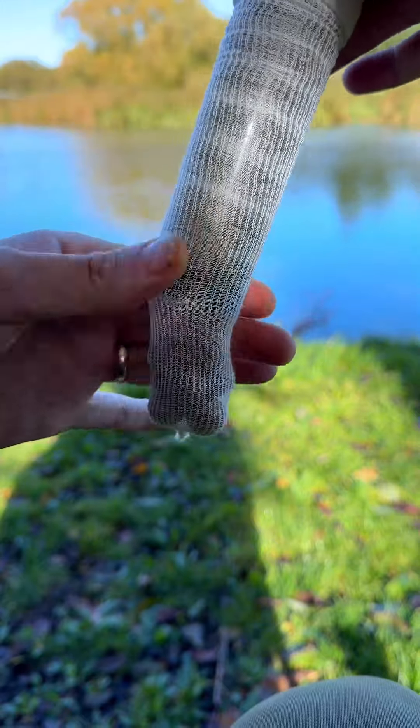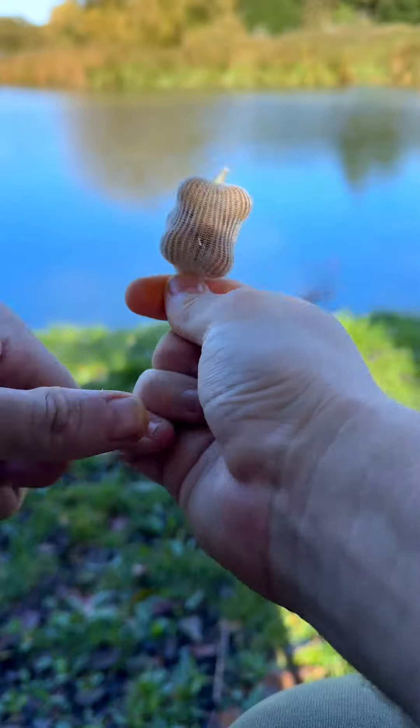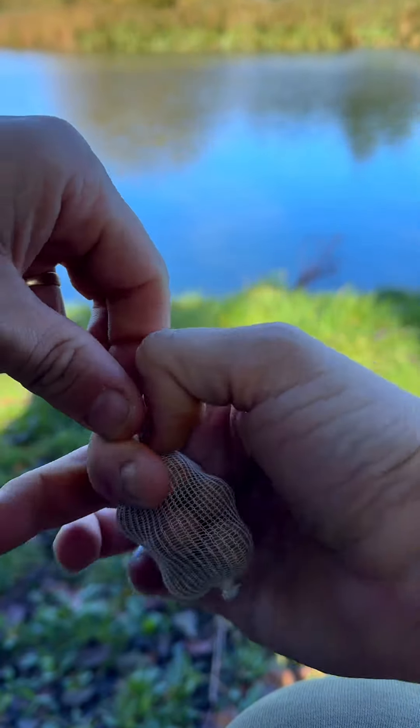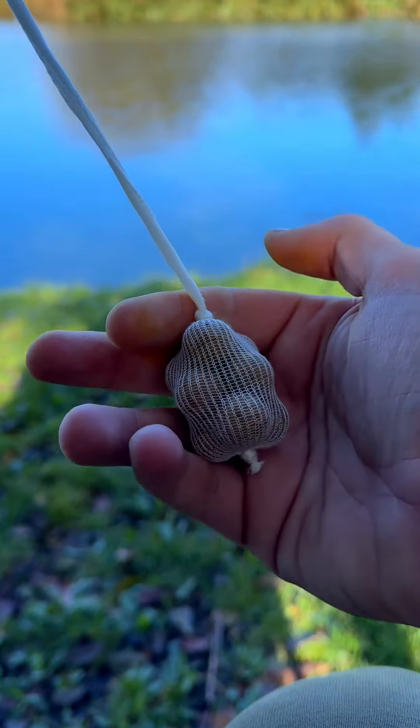Now slide down your mesh so that your boilies drop out to the bottom. Pinch and twist to make a tight ball. Now we're going to perform an overhand knot, pinching down on the knot itself and pulling down on the tag end to pull it nice and tight.